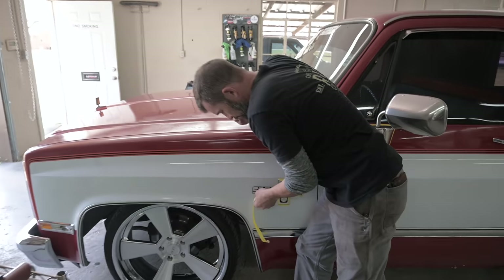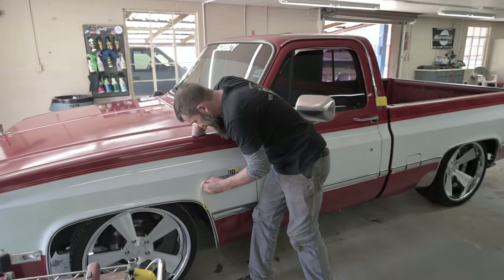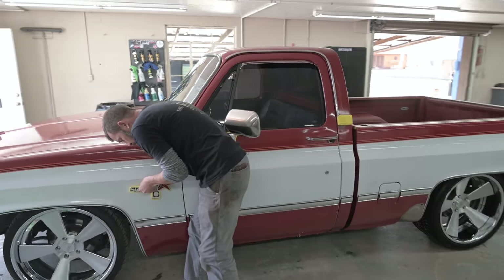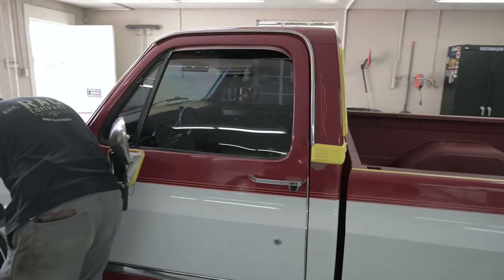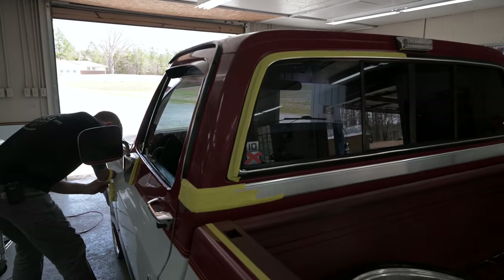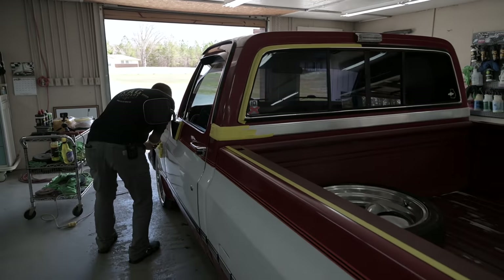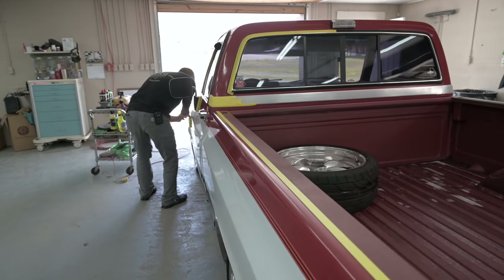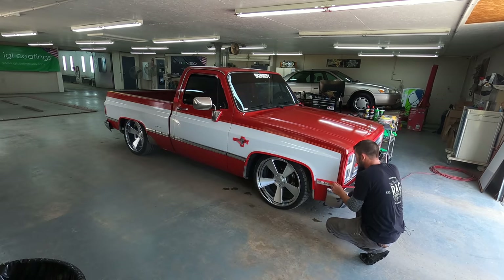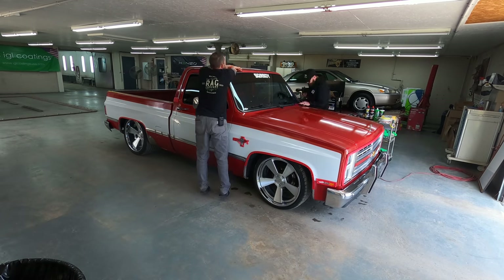You can see we got Rick's truck pulled into the polishing compound bay. Zach's getting it all taped up to make sure he keeps all the additional residue off of any seals, glass, bed liner, emblems. Just doing it right.